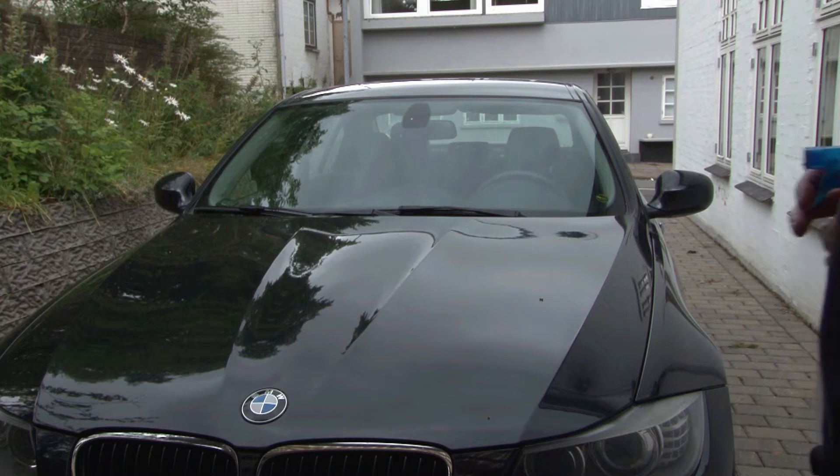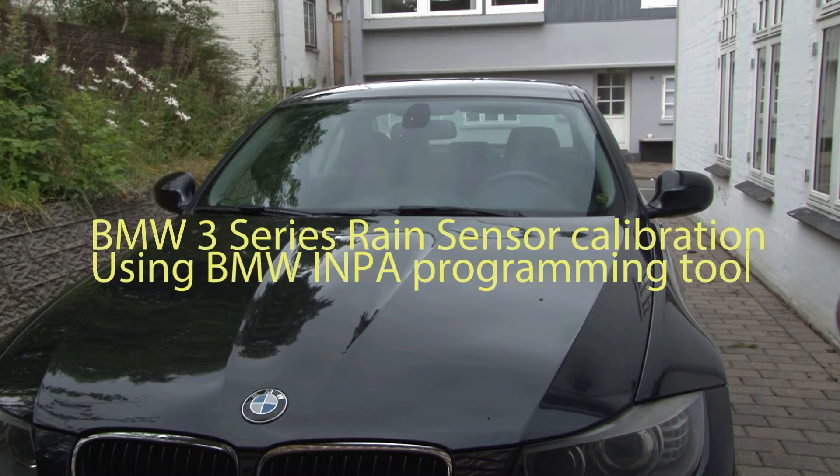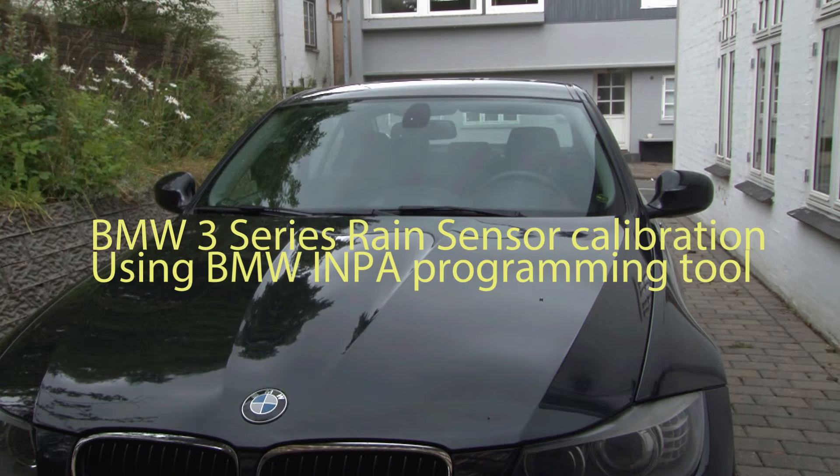I have a problem with my main sensor. It's not sensitive enough. Now let me show you.